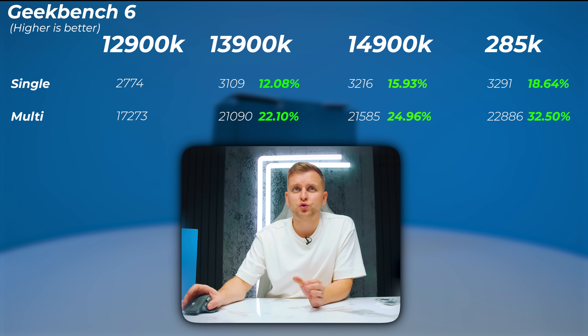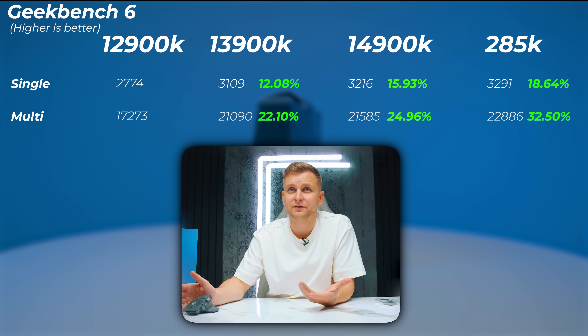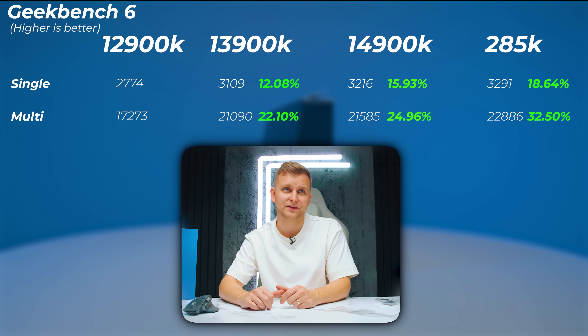In Geekbench 6, very similarly, the 13900K is about 12% to 22% faster in the single and multi-core scores. The 14900K adds an extra 2% to 3% compared to the 13900K — not that big of a difference. The 285K Ultra 9 is only 18.6% faster in the single-core score and 32.5% faster in the multi-core score. So is that worth the money to upgrade from 12th gen to Ultra 9? Let me know in the comment section below.